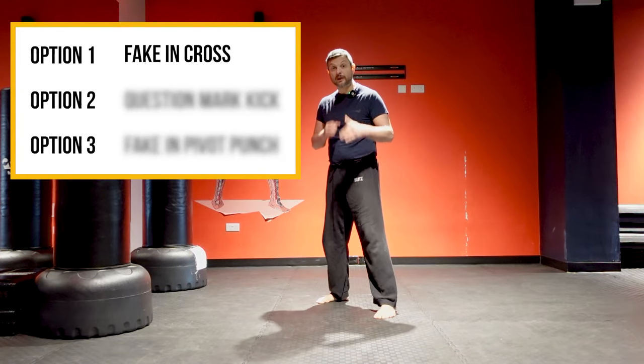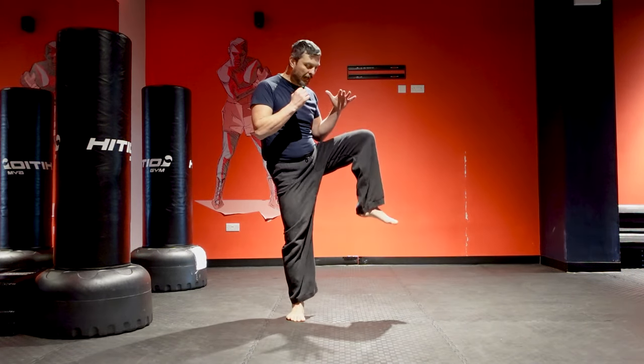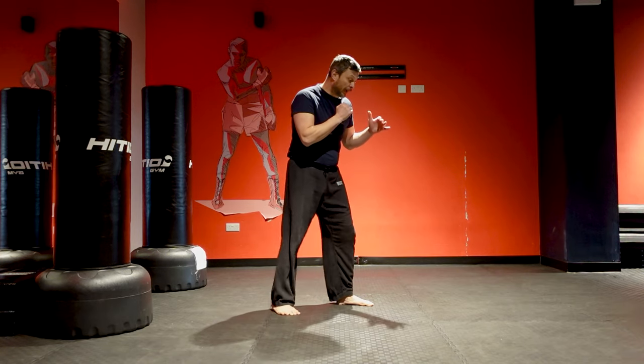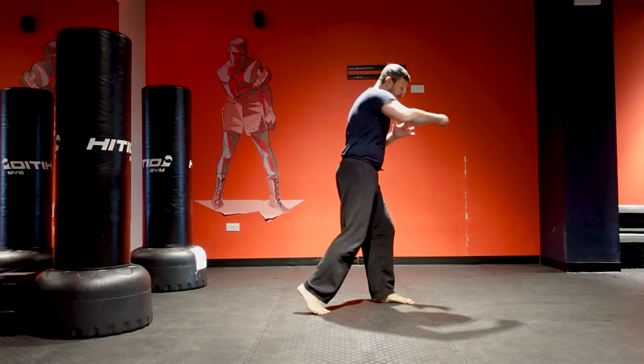Option one works very well with the lead front kick. Phase one: you lift the knee high — you have to throw the knee high. If you lift the knee low, the other guy is not going to react, and if he doesn't react, it won't work. One: knee high. Two: drop step and punch.